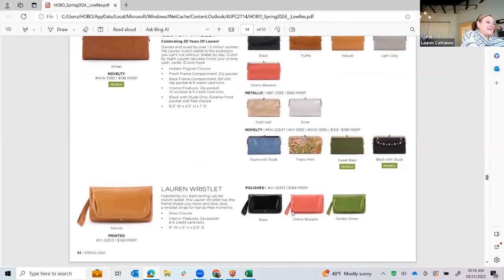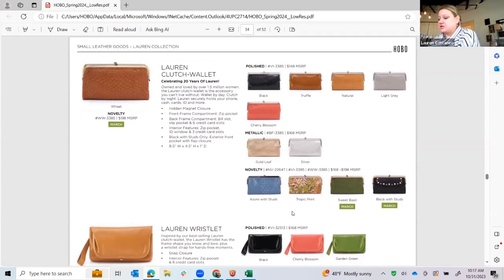Lauren will be celebrating her 20th birthday, so we're starting the year off doing her in a ton of different expressions. Here she is in the wave weave, which is just beautiful, with sweet basil on the inside — it isn't woven, it's the leather, which is just a really pretty transition. Cherry blossom, which is a beautiful pink. In azure, we do a little bit of stud detailing and quilting which is really pretty to kind of spruce her up, with the azure on the inside.